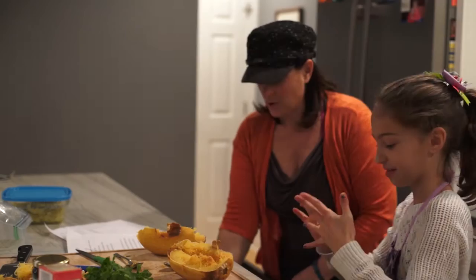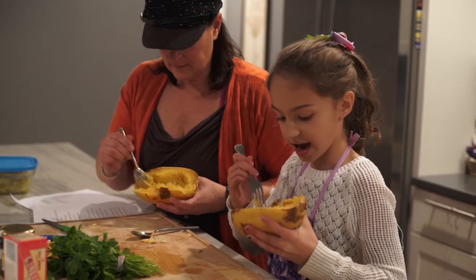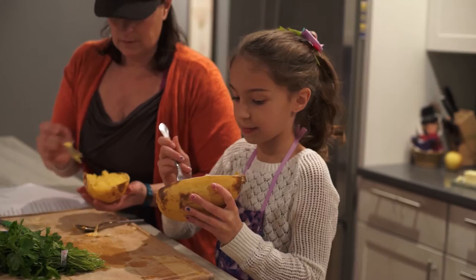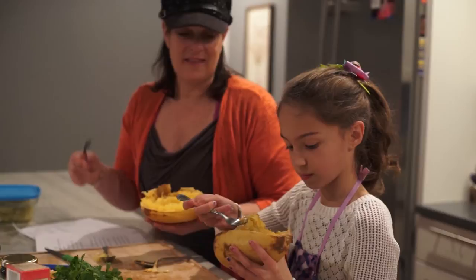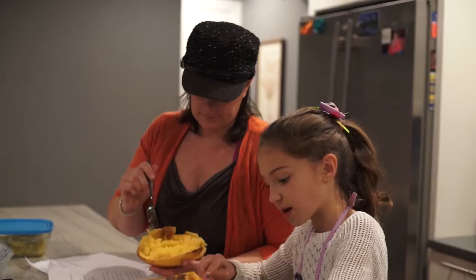So we got all the seeds out. And it kind of looks like spaghetti — strands of spaghetti. A lot of people use strands of this instead of actual spaghetti to eat healthier or just because they can't eat spaghetti. A lot of people that have gluten intolerances that love spaghetti, this is a great alternative. Maren has learned to do a lot of gluten-free recipes and her family is mostly gluten-free.